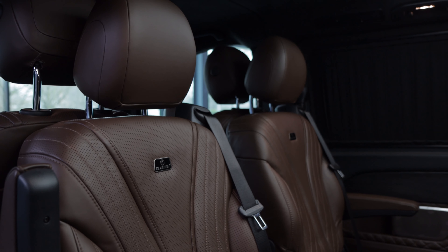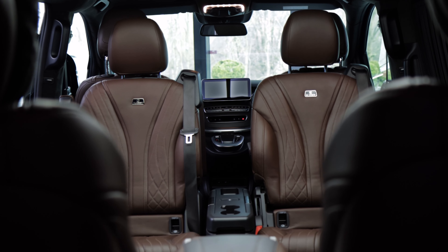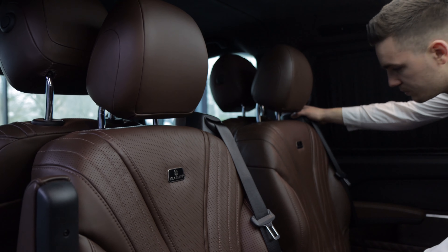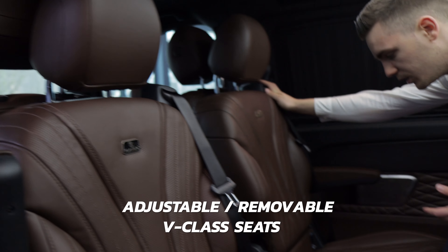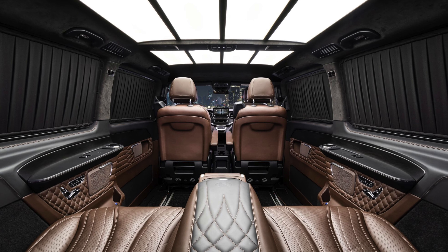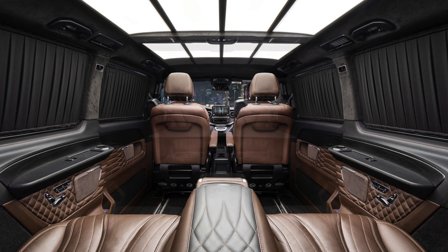In front of us we have the original V-Class seats. You can move them forward or backward, recline them, remove them completely from the car for more space, or turn them around so the seat faces toward the rear.